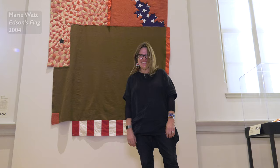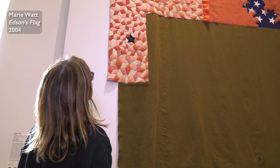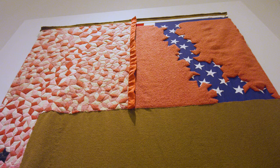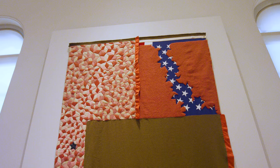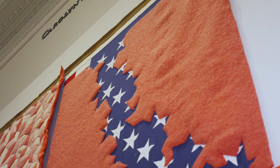Edson's Flag is artwork I made in 2004. Uncle Ed is my mom's great-uncle. He was a member of the U.S. Air Corps as an airplane mechanic in World War II. Uncle Ed was a kind, generous, and just a really smart guy.